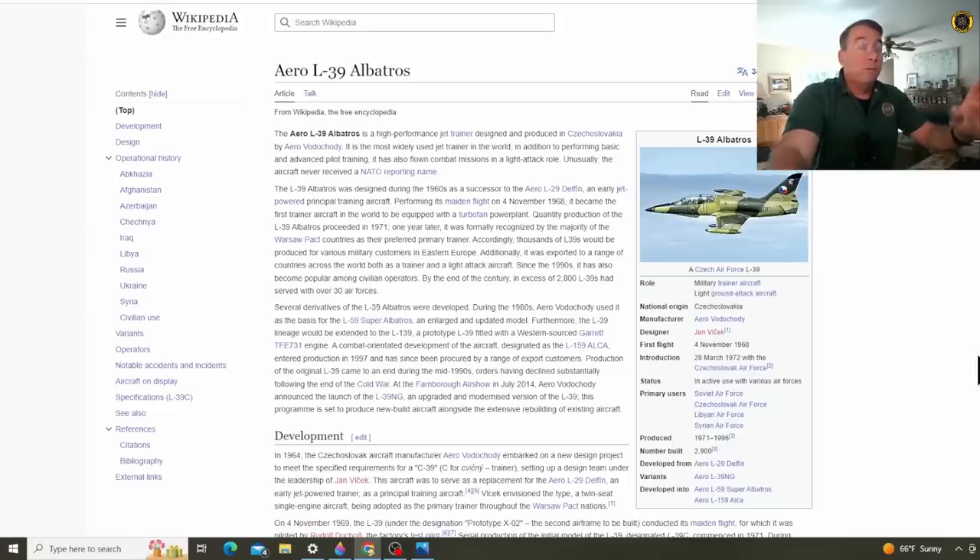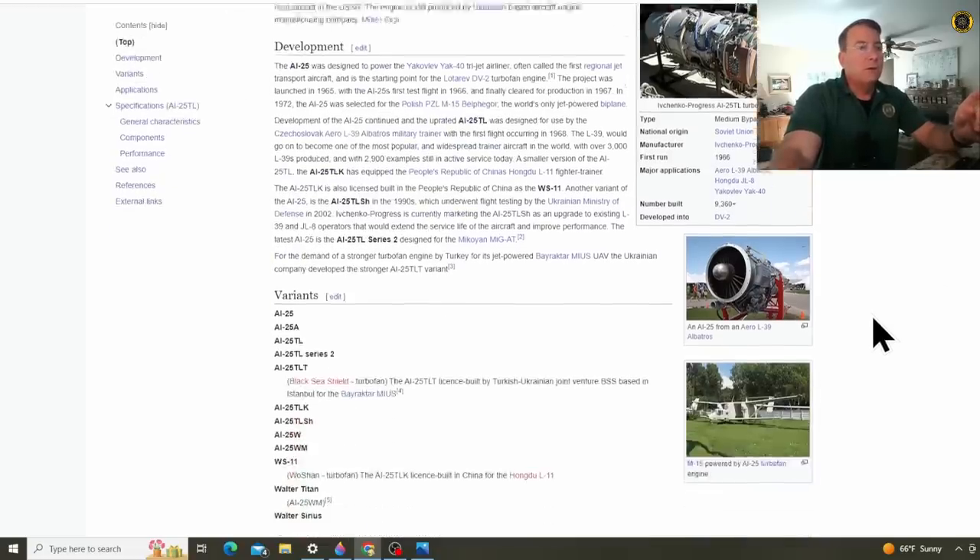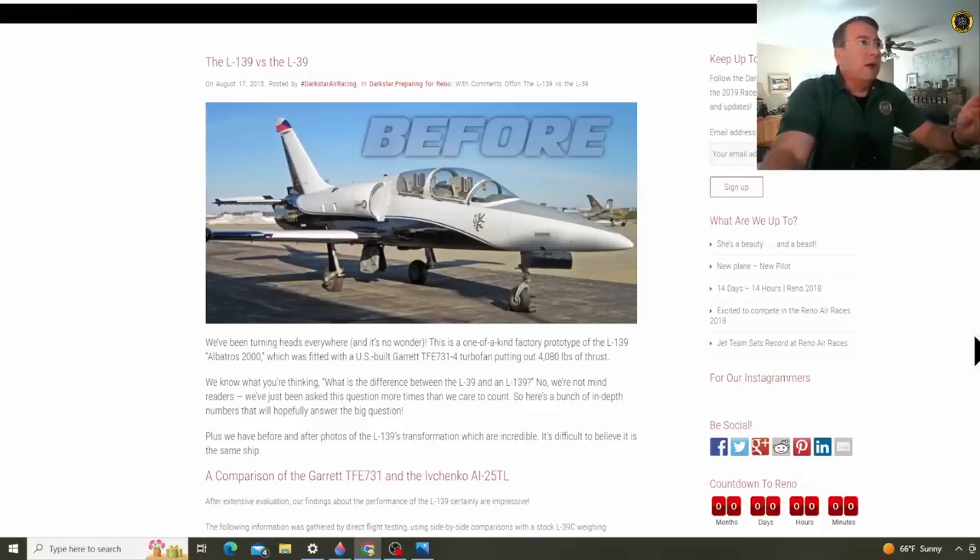The L-39 is a relatively affordable warbird aircraft today, imported mostly from Czechoslovakia as former trainers. The stock engine is the Ivchenko AI-25, putting out about 3,800 pounds of thrust. What makes Darkstar a unique aircraft is that it was converted from the stock engine to a Garrett TFE731 turbofan engine, putting out a little over 4,000 pounds of thrust. That's where they changed the designation from an L-39 to an L-139 — the only L-39 I know of that has this engine conversion. When you do these engine conversions, there's a lot of engineering involved with the relatively complex systems of these experimental jet aircraft. So it'll be interesting to see what the crew or the team finds out as to what was the cause of this forced landing.